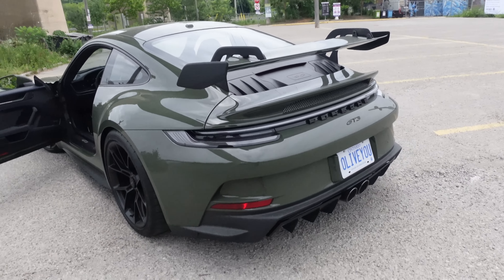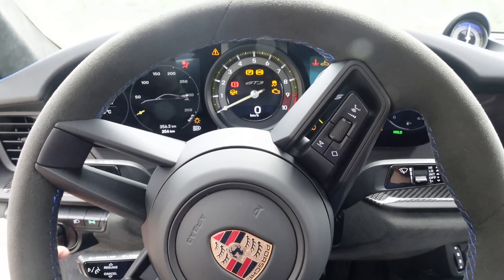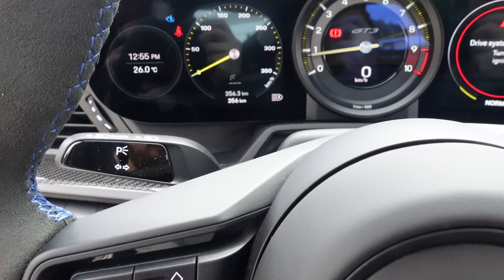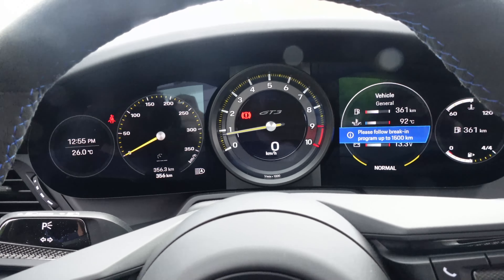So far I've driven it, and I'm not too sure about this whole manual on this car. Let's start it up and go for a drive. Stock exhaust and a manual gearbox this time — let's see how this goes. It does not sound bad at all. Definitely not as loud as the red PDK car, but it's not bad. Holy crap, this thing's nimble.